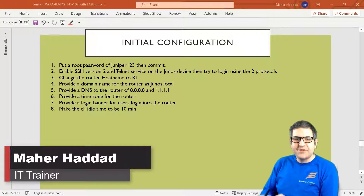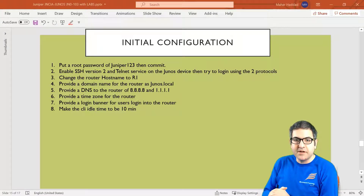Hi there, this is Mair Haddad here again. We have now to start configuring the initial configuration on the Juniper router. We have a lab of eight points, so let's start directly with the first point.